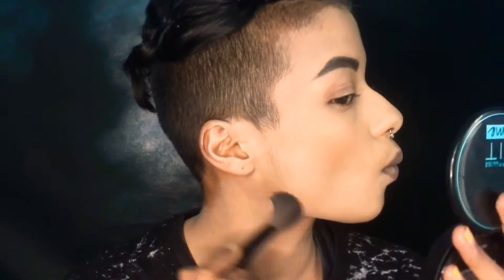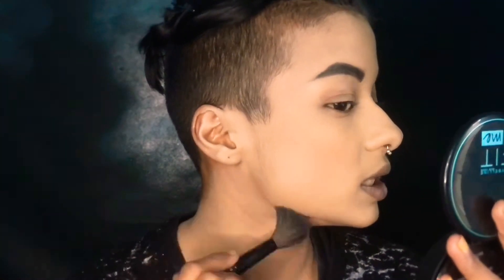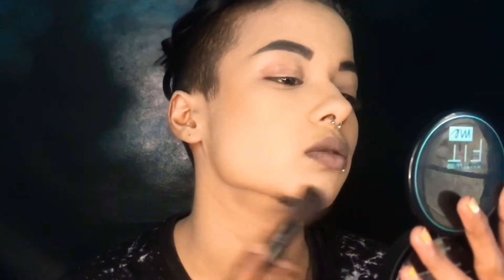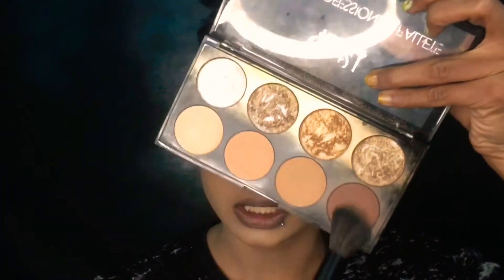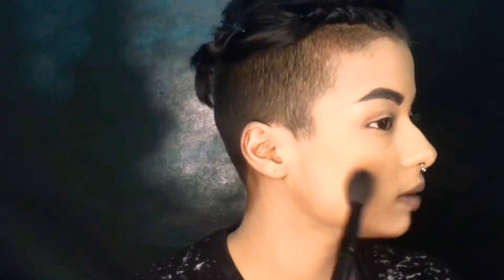On my jawline, always do like this and then go like that and blend it in a circular motion. My face looks very natural. This is not very clean, so now I'm taking the dark shade of bronzer and blending it using the same technique.